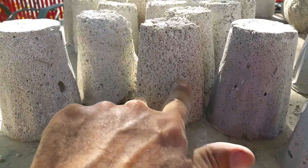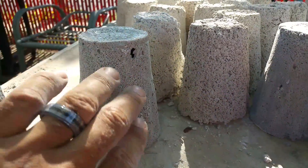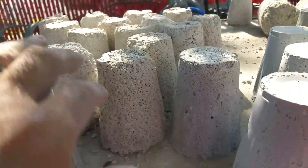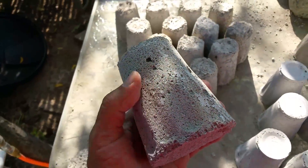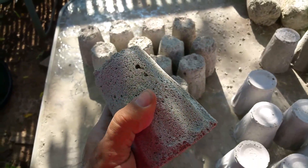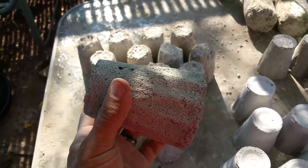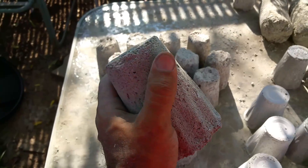With three pounds of foam you can compare how it looks — you can see all the bubbles, all the air pockets in the six-pound batch, and here you have a smoother surface, you can see the mold better. It's a lot stronger. This has only been curing for two days but I can feel the strength — it doesn't crumble apart.